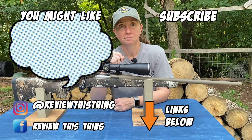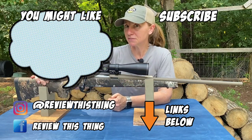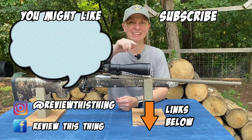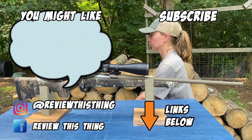Thanks so much for watching this video. If you have a CVA Cascade, please comment below and let us know what you think and ask any questions. While you're here, take a chance and watch a few other videos and subscribe to our channel. Also, follow us on Instagram and on Facebook.